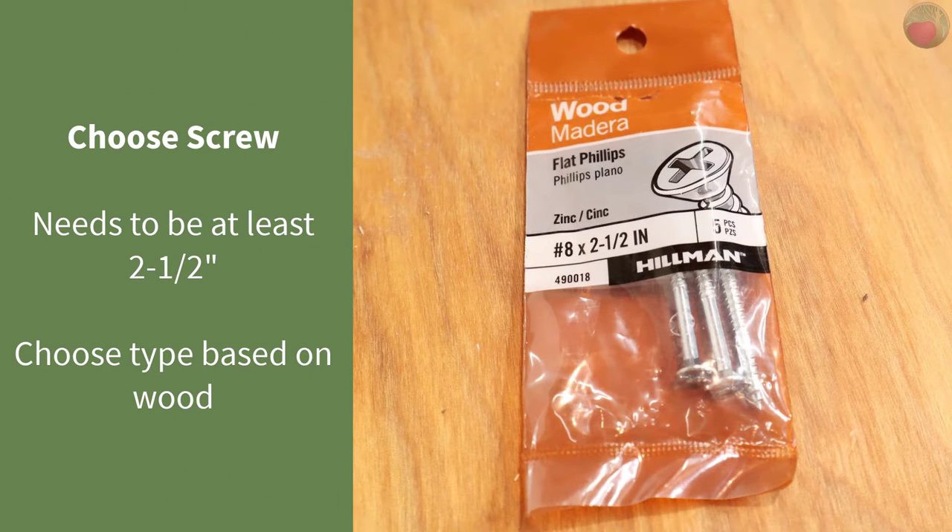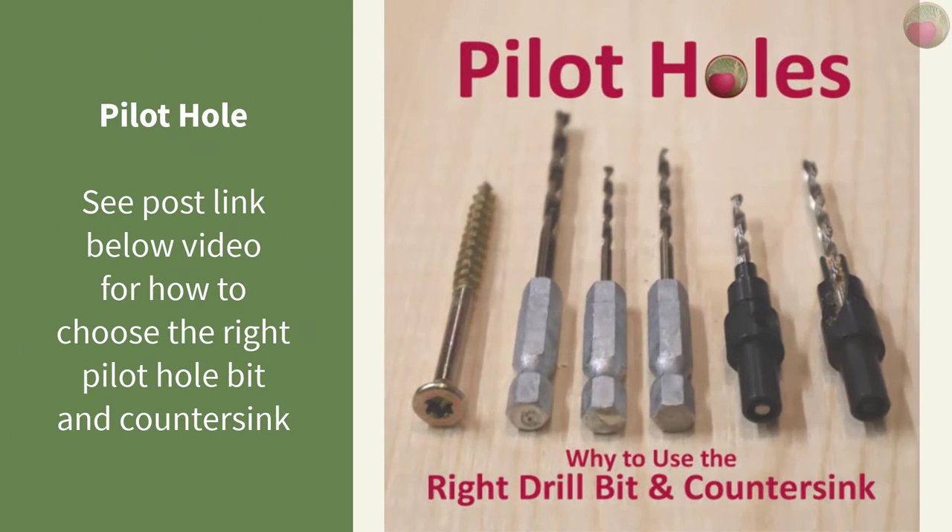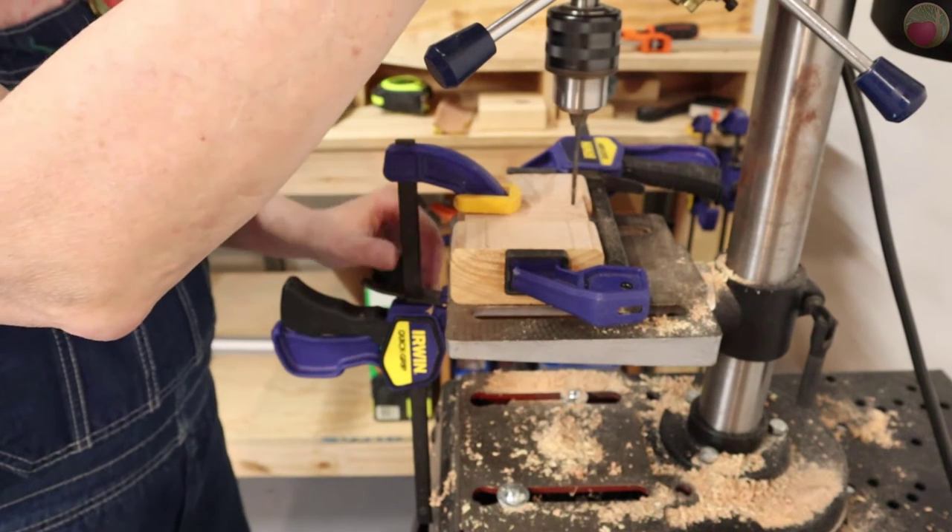Now it's time to choose screws and a bit for your pilot holes. For this project I used number 8 by two-and-a-half inch wood screws — this is the right thread type for hardwood. Construction screws are not the right thread type for hardwood, so be sure you match the screw thread type to the type of wood you're using. The bit size for pre-drilling will depend on the screw type, and the screw type depends on whether you're using hardwood or softwood. Go see my post on how to choose the right bit for drilling pilot holes.